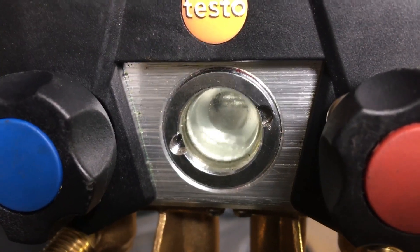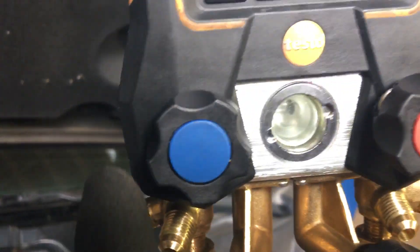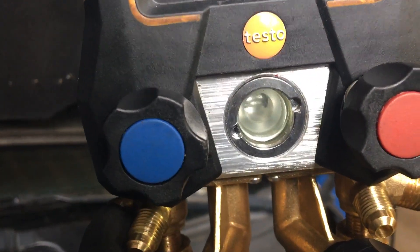This refrigerant boils at a much lower temperature. It flashes off straight from a liquid into a vapor, and it gets sucked down the suction line on the low side. That's all.